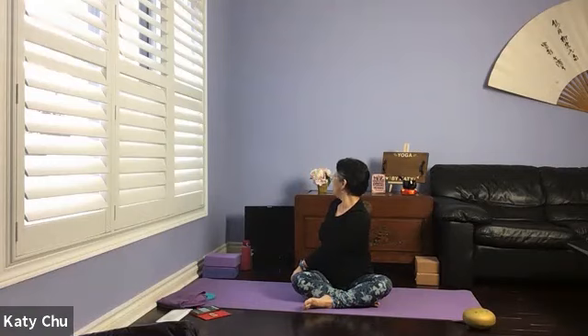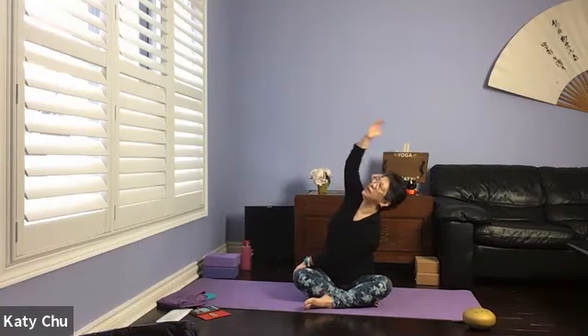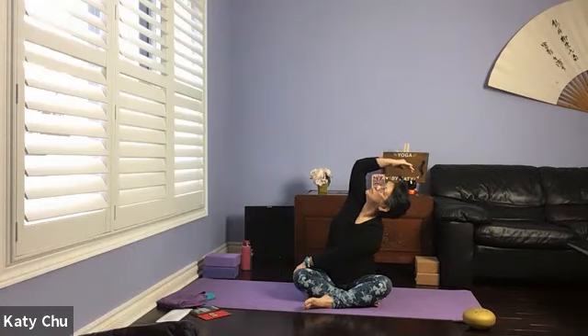Over every exhale breath, try to turn a little bit more, turning the neck as well. Staying here for three, two, one. Slowly bring the body back to center. Don't let go of the front hand. Inhale the other arm up, forming a crescent, looking up. And slowly, slowly release.